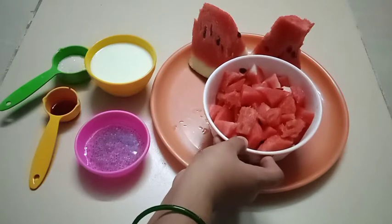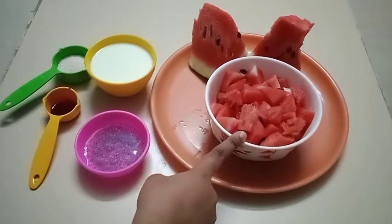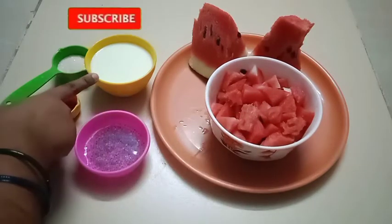I'm going to use half a watermelon. I'm going to cut it into cubes and put it in a bowl.